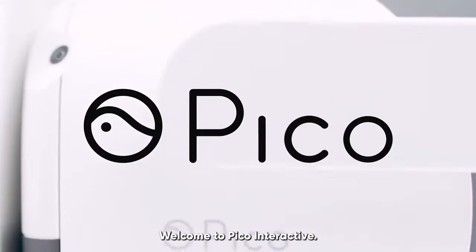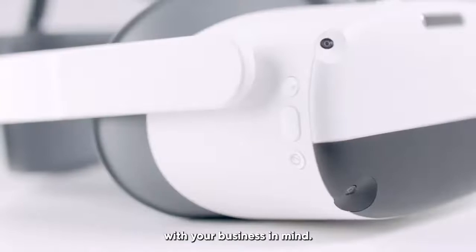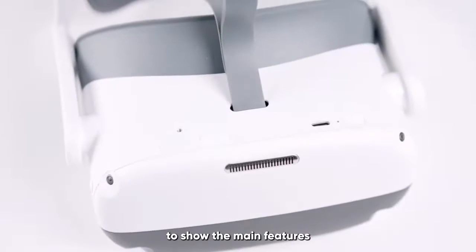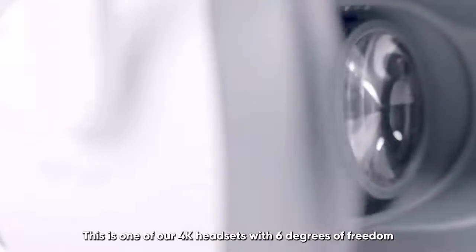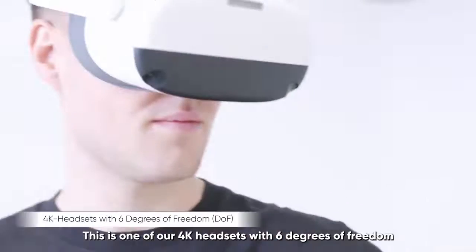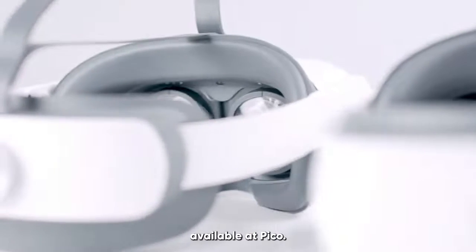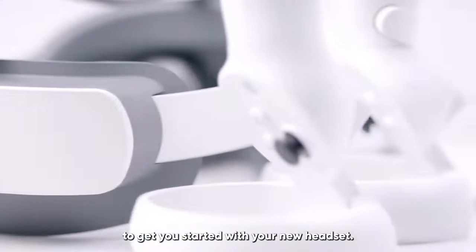Welcome to Pico Interactive. Our headsets are built with your business in mind. We will be using the Neo3 Pro model to show the main features and get you set up with your new headset. This is one of our 4K headsets with 6 degrees of freedom, and is part of our portfolio of headsets available at Pico. In this video, we will cover the basics to get you started with your new headset.